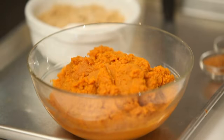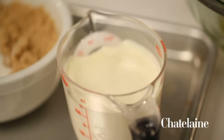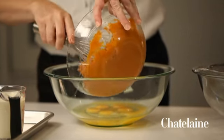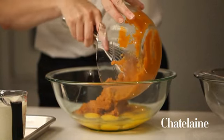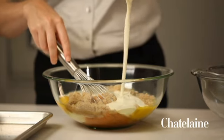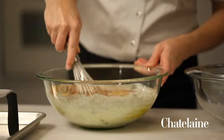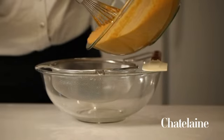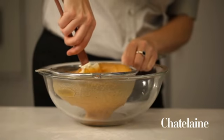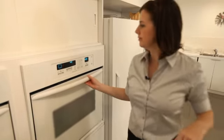To make the pie filling, I'll mix pumpkin puree, brown sugar, white sugar, whipping cream, eggs, and all the spices: cinnamon, nutmeg, ginger, and allspice. Whisk them all together, and then pass them through a fine mesh sieve. This makes the final pie so luscious and silken. Pour the filling into the hot pie crust, and pop it back into the oven.